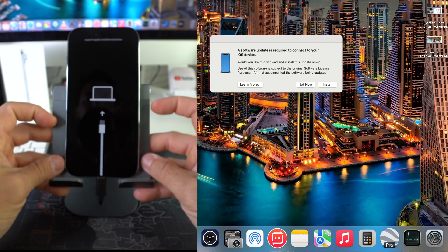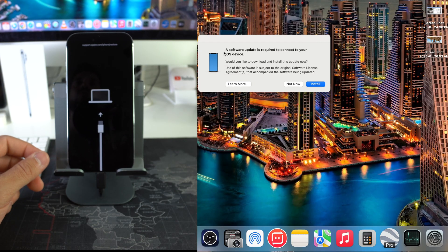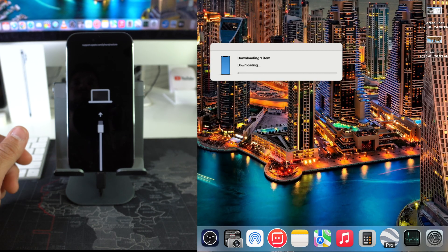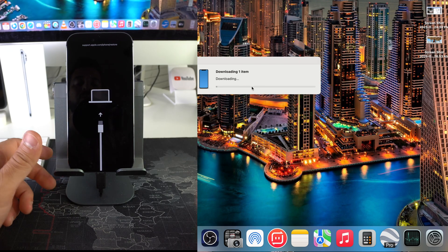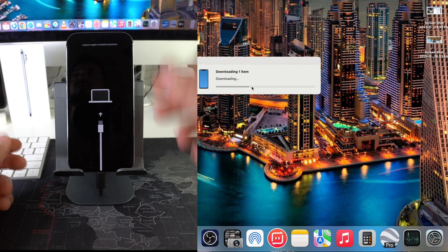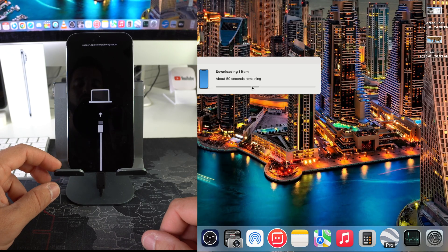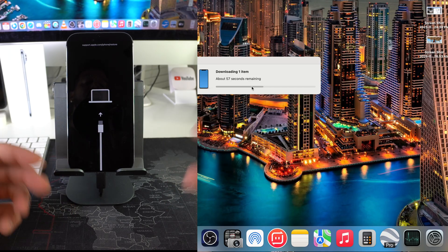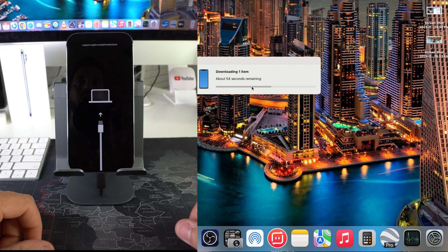We're going to receive this message on the computer. It's going to say a software update is required to connect to your iOS device — select Install. First it's going to download the iOS software because it's going to erase everything on your phone, even the software, and it's going to reinstall the iOS software on the phone. This will take a few seconds or maybe a few minutes, depending on the speed of your internet connection. Allow it to download completely first.